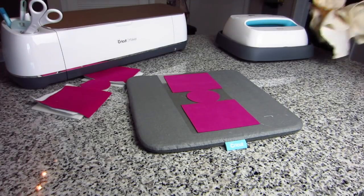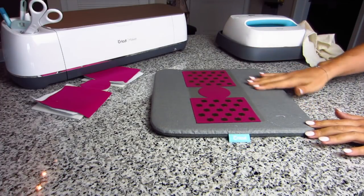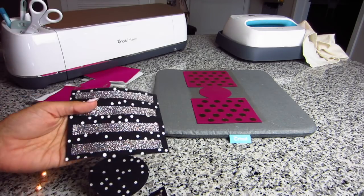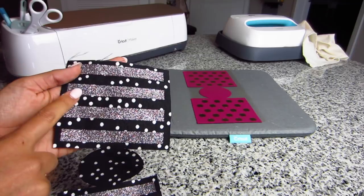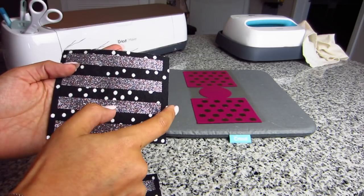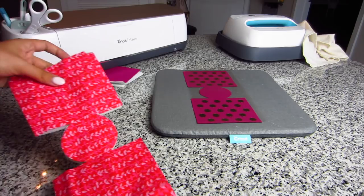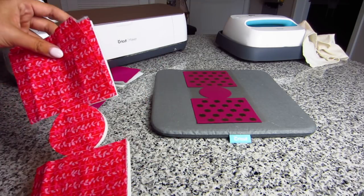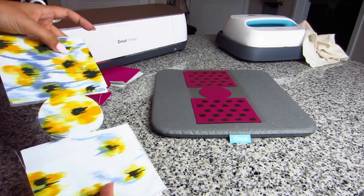The metallic iron-on needs to cool completely before you can peel the backing away, so I'm going to leave it to set on the EasyPress pad. Here's what the stripes look like — I used glitter iron-on, isn't that so pretty? I did end up widening the stripes after I made this prototype so they'll go all the way to the edge. And I also cut out a version that won't have any iron-on — I'm going to lace that one up the sides with a little pink ribbon.